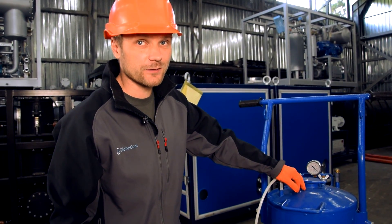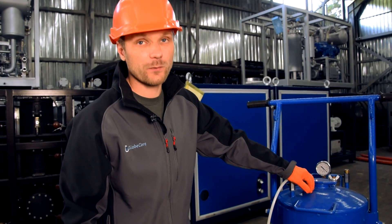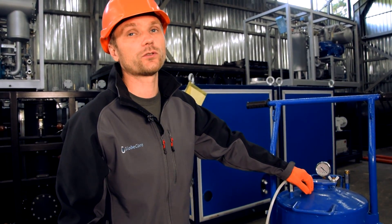So what do you think about this unit? Please write to us in the comments and visit our site at www.globecore.com.